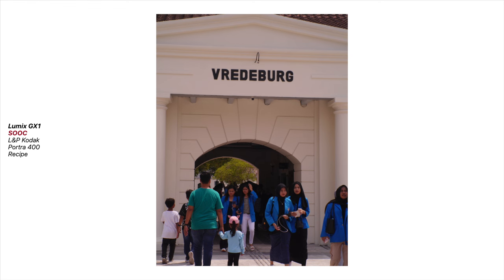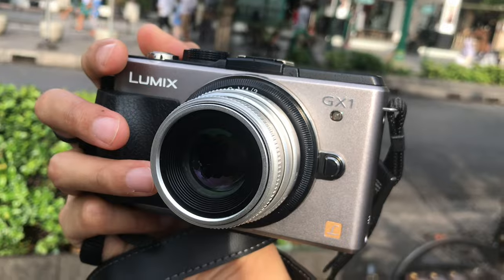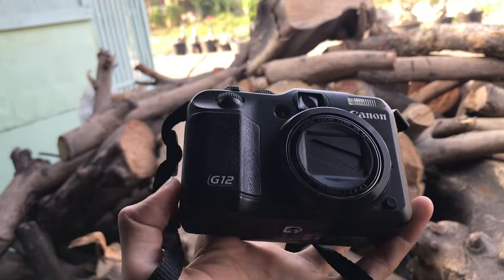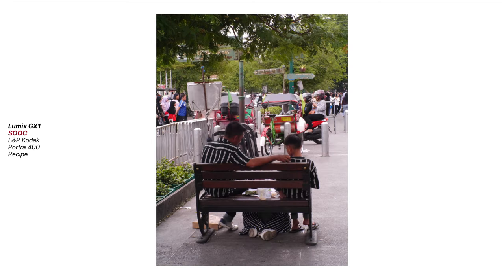I adapted this Portra 400 recipe for the Lumix GX1 from my Portra recipe for the Canon G12. The recipe should also work on any Lumix cameras with the same settings. So without further ado, here is the recipe.